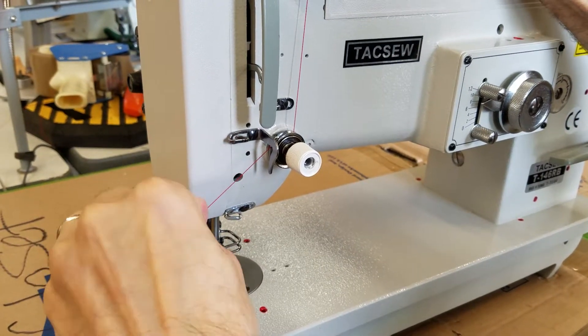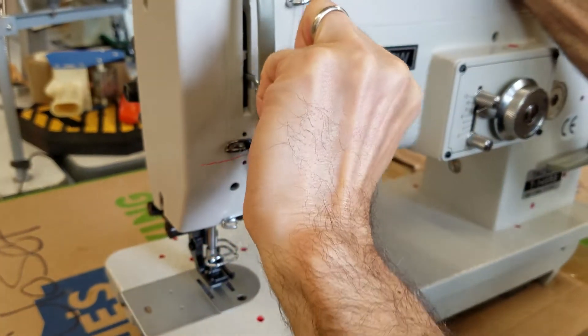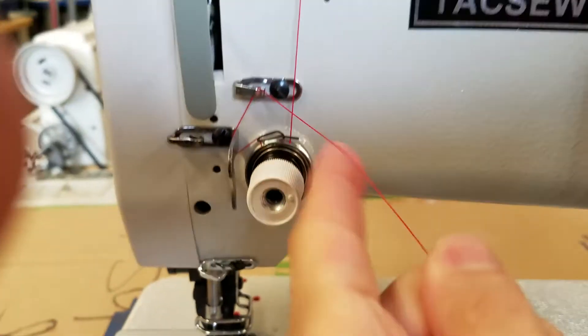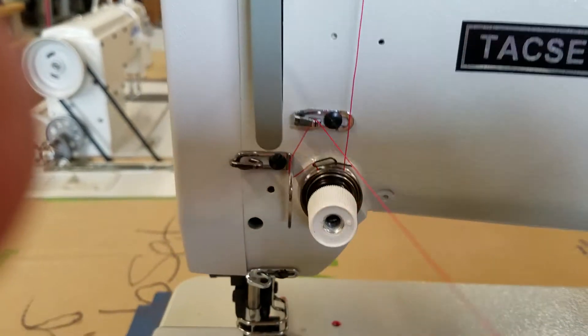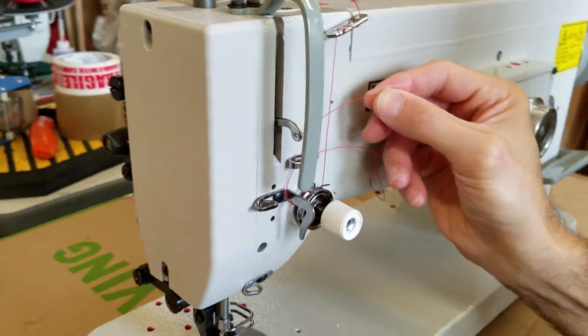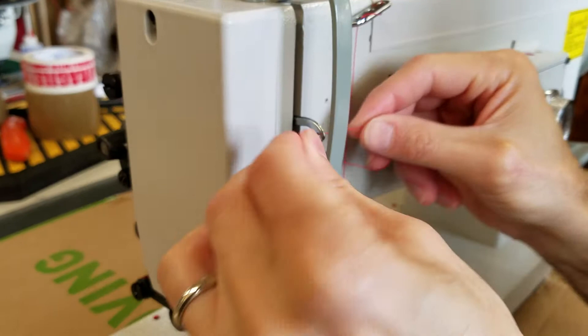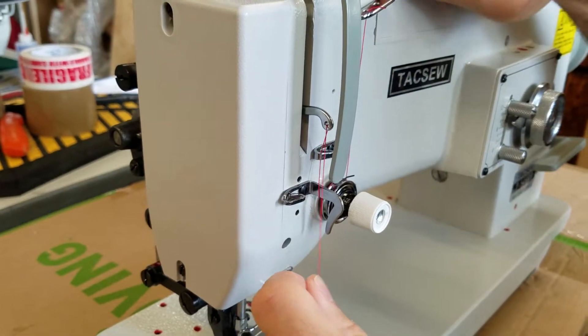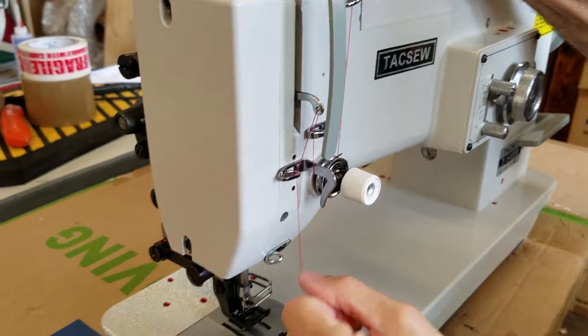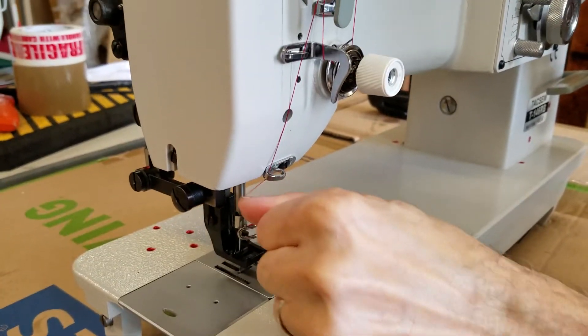I'm going to still be holding both threads. You might not be able to see this with my hand in the way, but I went through that guide right there. Now you can let go of the other thread, and then we're going to go through the take-up lever. Now I'm holding again, and I'm going to go through this guide, and then the guide on the bottom.